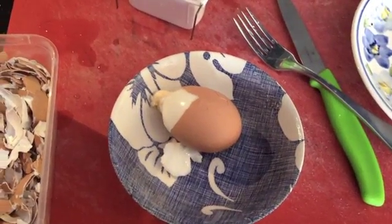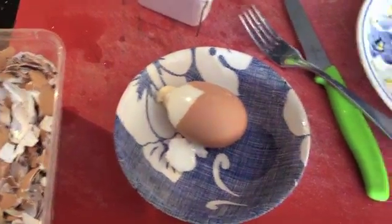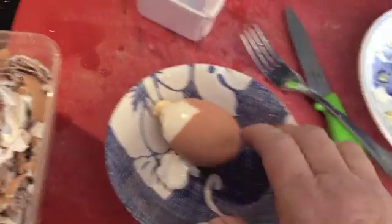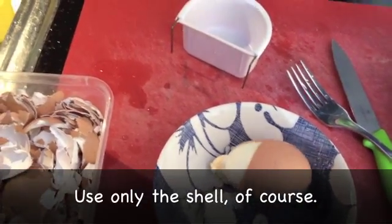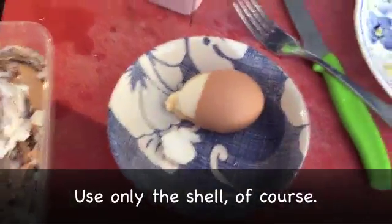This is how you turn eggshells into calcium for wildlife carers. Take one boiled egg, or just the eggshells from when you're cooking with eggs.